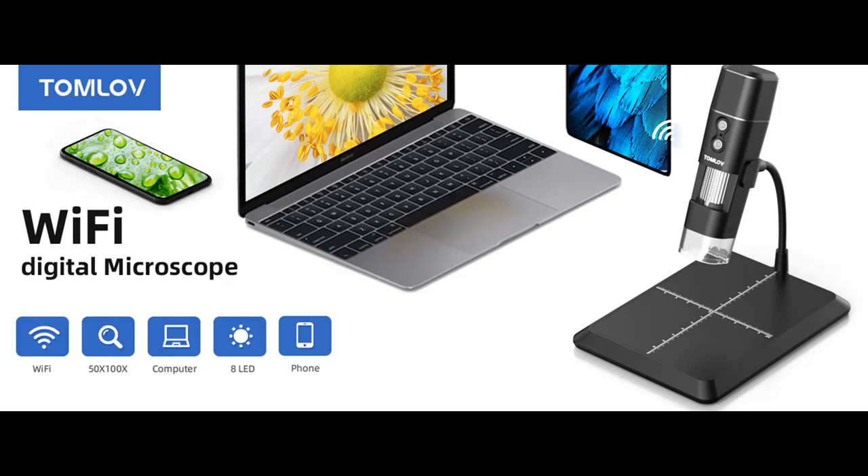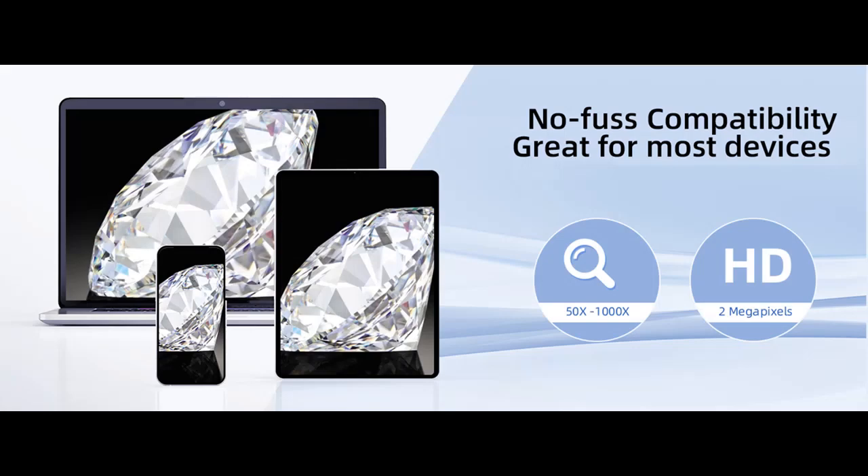More than a microscope, it has an amazing ability to zoom in and out to focus precisely on what you are looking at. This video microscope allows you to see enlarged videos in real time, snap an image, and record videos with the built-in digital imaging system.